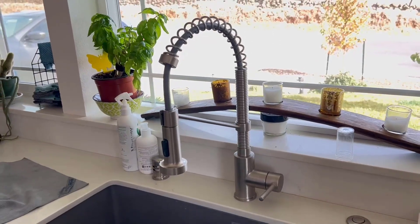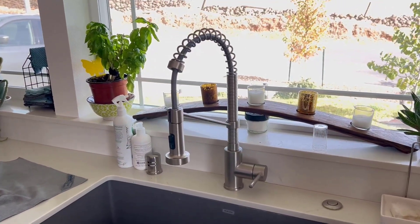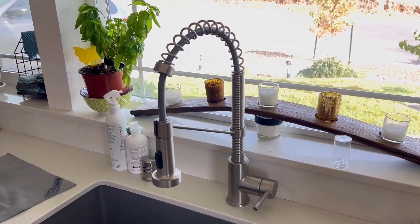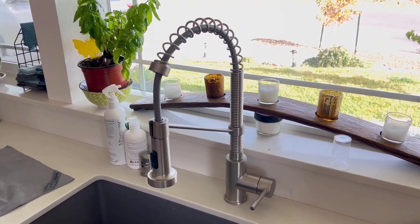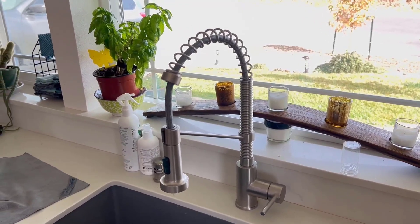It does not drip. I've had no issues with it whatsoever — absolutely perfect in my opinion. I am 100% happy with this purchase and encourage anyone that's looking that this might be the one for them.